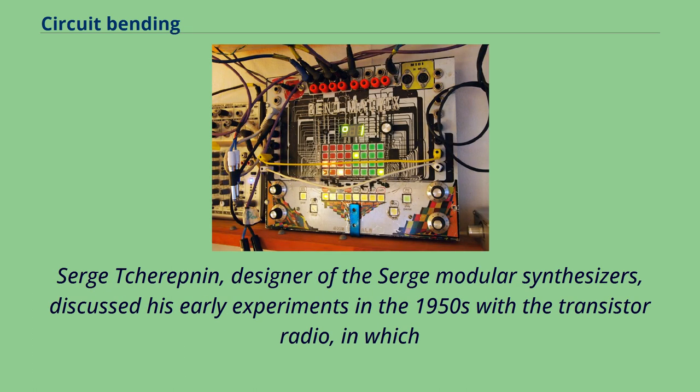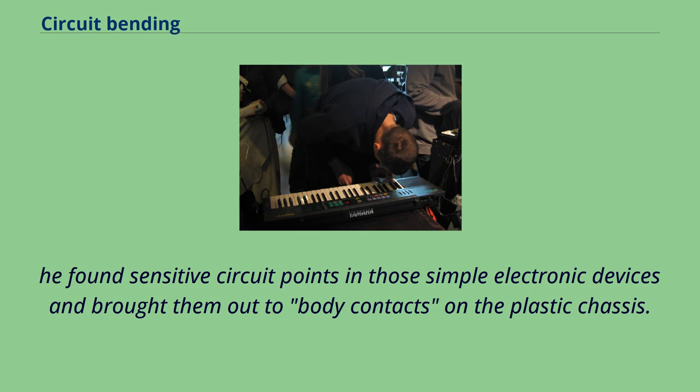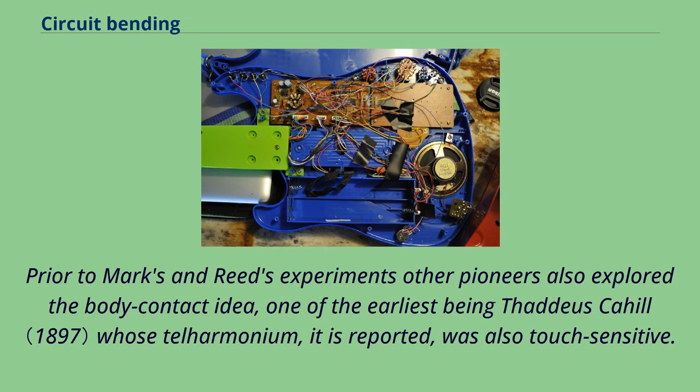Serge Cherepnin, designer of the Serge modular synthesizers, discussed his early experiments in the 1950s with the transistor radio, in which he found sensitive circuit points in those simple electronic devices and brought them out to body contacts on the plastic chassis. Prior to Marx and Reed's experiments, other pioneers also explored the body contact idea, one of the earliest being Thaddeus Cahill, whose teleharmonium, it is reported, was also touch sensitive.